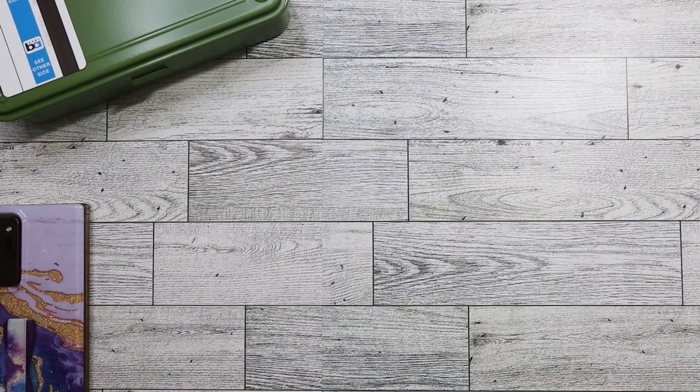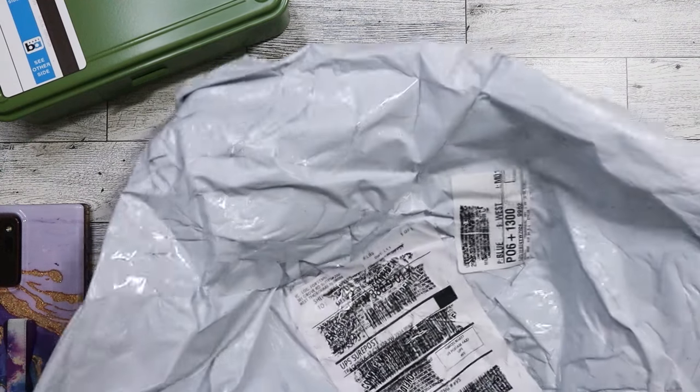Hi everyone! Today I have my very last Temu order, because after this I'm not using it anymore. I'm going to delete the app — delete my account, delete the app from my tablet — because I'm just so fed up. I still haven't gotten my refund for my last order. They've received the stuff, but they're saying it's going to take at least up to 10 days for me to get a refund. Isn't that ridiculous? So anyway, let me go ahead and let's do this haul.